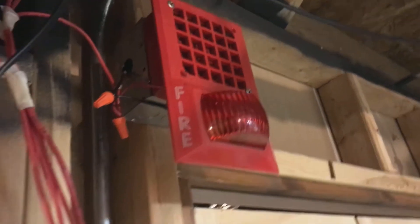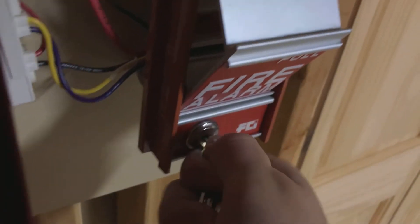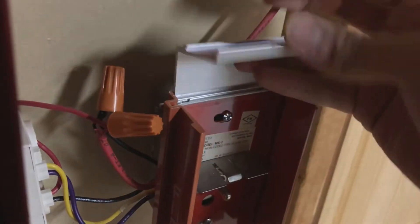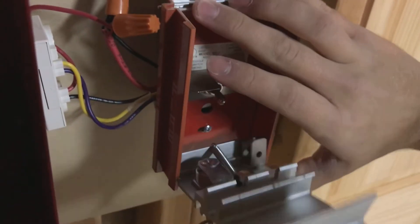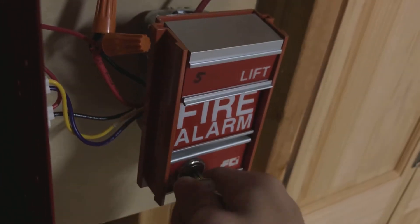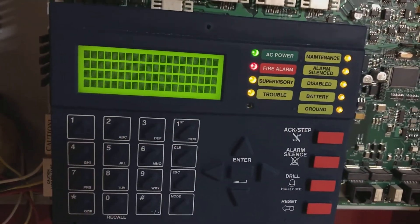And that's basically it for the video today. Just a continuous horn, little strobing light, and that is it. We'll reset the FCI MS-2 and reset the panel, and that's it.